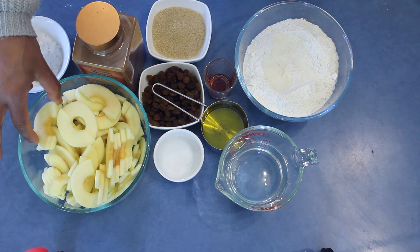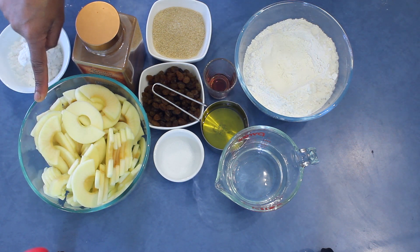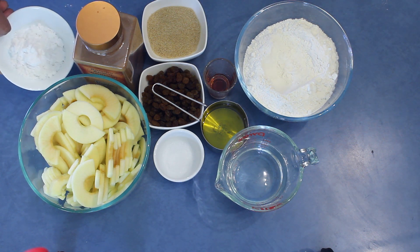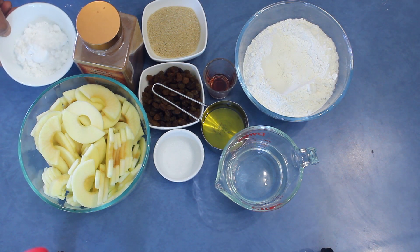For the filling I am using 4 apples — you can use any kind you like — cinnamon, 100 grams sultanas, about 50 grams sugar, and about 50 grams potato starch. You can use corn flour or breadcrumbs instead.